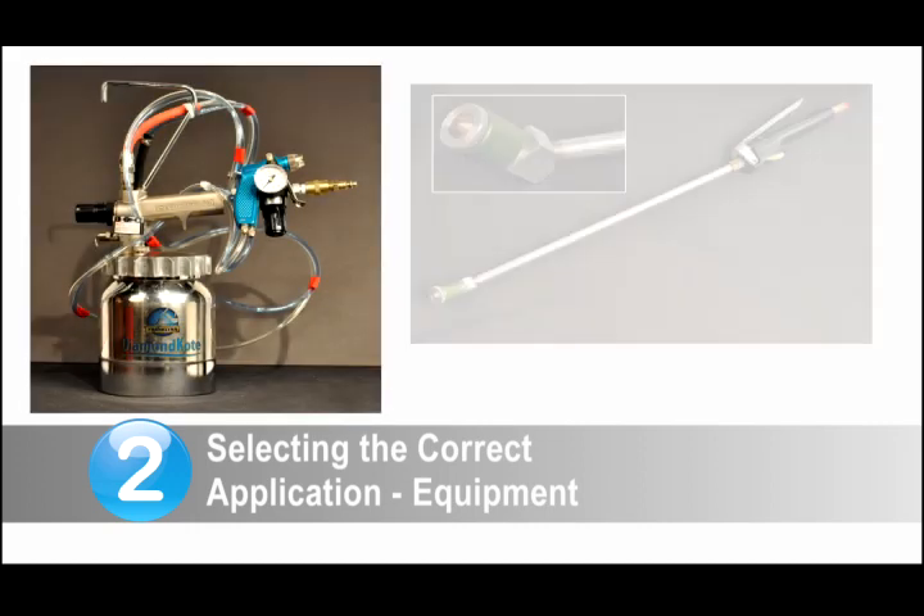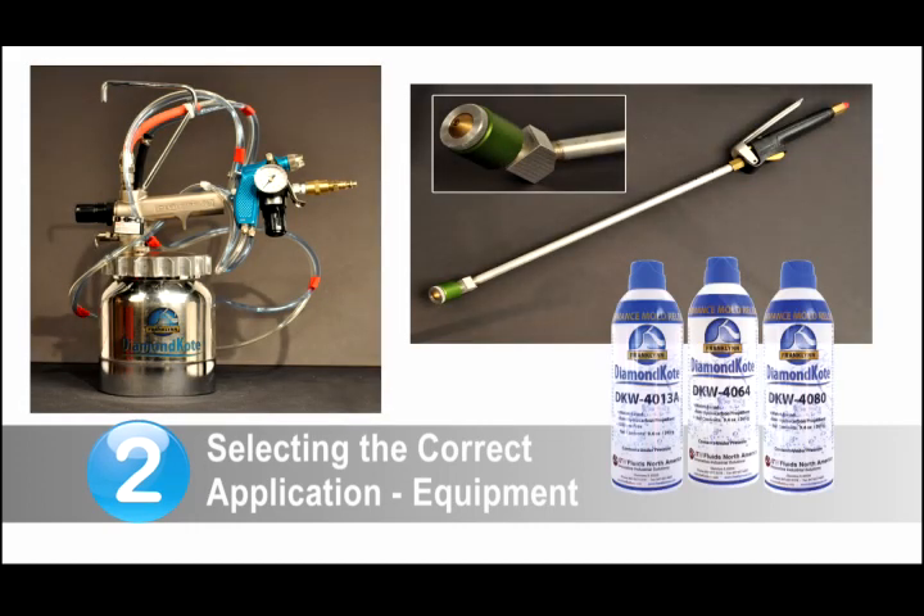Step 2: Selecting the right application equipment. An air atomizing spray gun, airless spray gun, or aerosol may be used to apply our Diamond Coat or Crystal mold release agent.